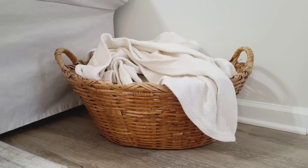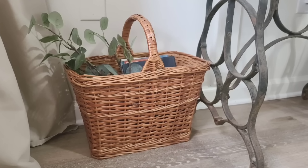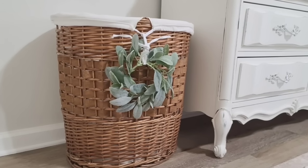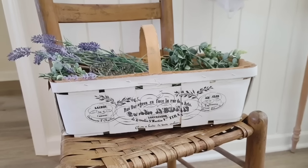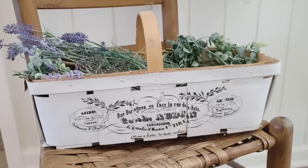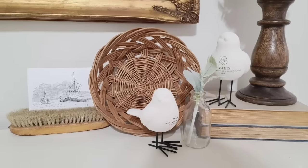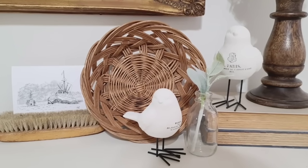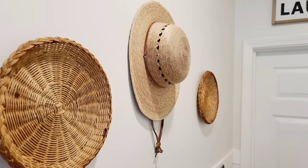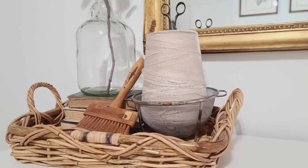Baskets are one of my favorite things to thrift, so I wanted to give y'all some other ideas on how I use thrifted baskets in my home. You can get bigger baskets and fill them with blankets, books, or even dirty laundry. You can add greenery to your baskets, paint them, and add IOD transfers to them. You could use them as shelf sitters to add texture and interest to your background — this looks really great if you have lots of white in your house. You can also hang them on your wall just like a piece of artwork, and they make great trays that are so fun to style.